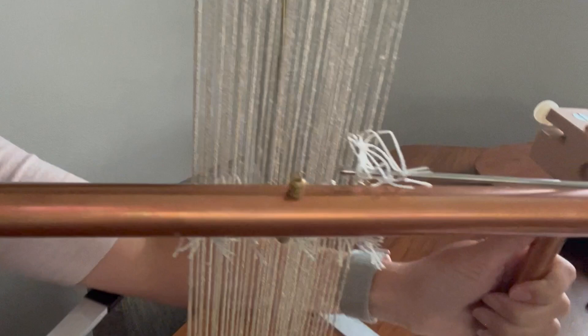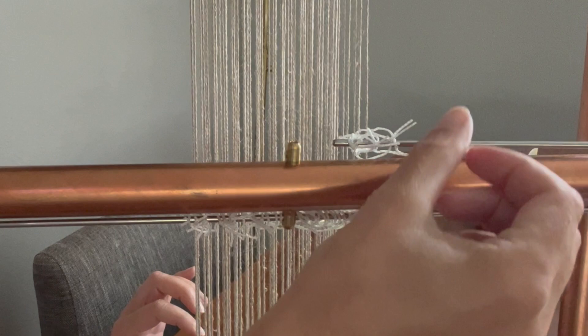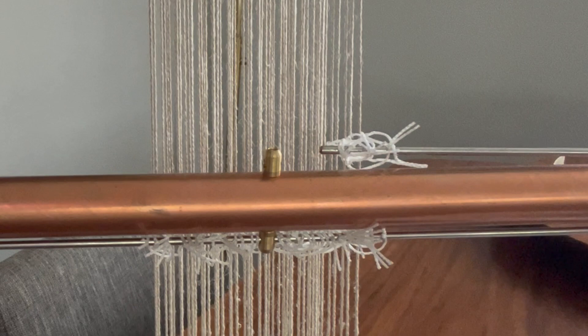The next thing to talk about is crossed heddles. This is similar to the messiness issue, but sometimes you actually get a heddle crossed when putting them on — like you push one too far over another one. Those crossed heddles can prevent your warp threads from smoothly moving up and down. Look for crossed heddles; this is something you can fairly easily spot when you look at your heddles. If they're a little bit messy, you might see that one is crossed.